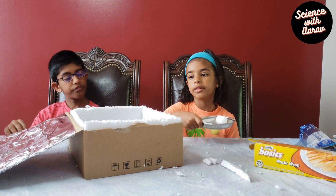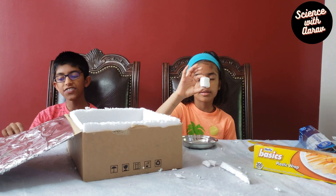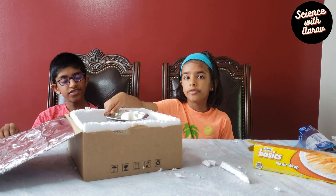We're just adding a marshmallow in the solar cooker. Place the marshmallow inside. Another option is s'mores — yum!